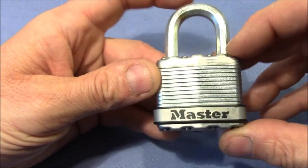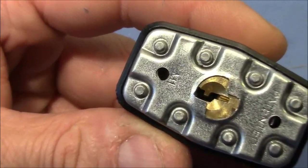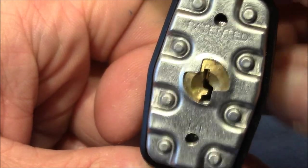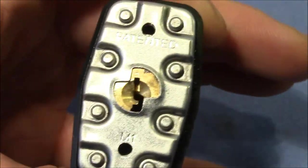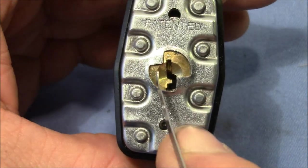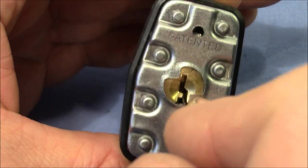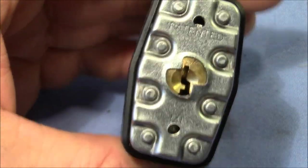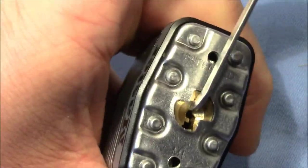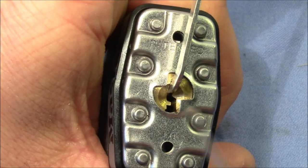I don't have a key for this Master so I will pick it. You can see that's a Master M1. First I want to pick it from the open side — with this thin Peterson gem, 15 thousandths of an inch, I can reach up all the way. If the bitting is crazy, that's probably the right way to pick this lock. Let's do that.